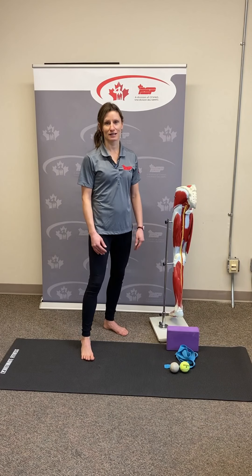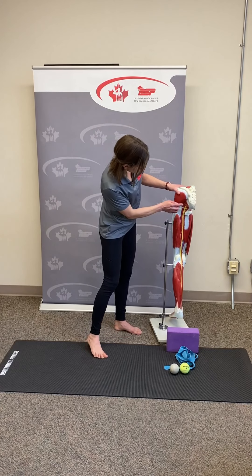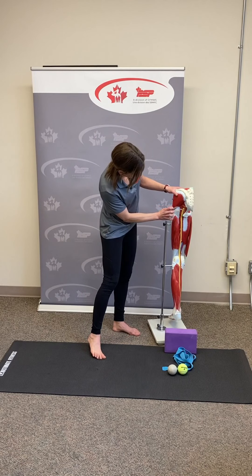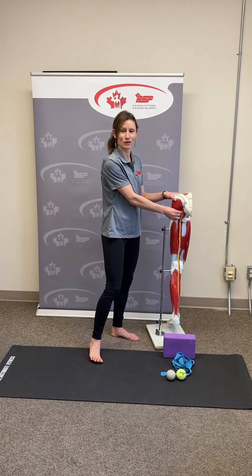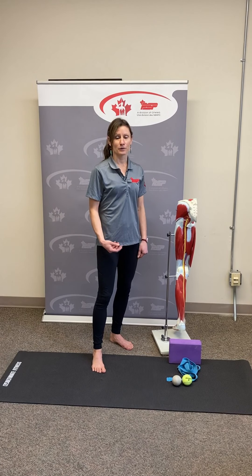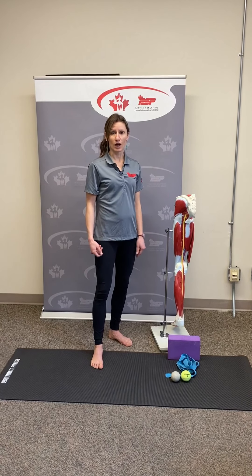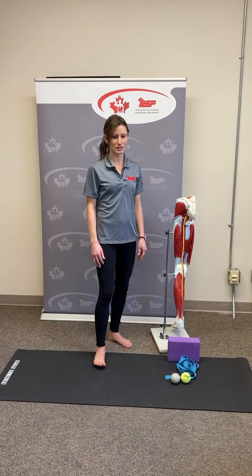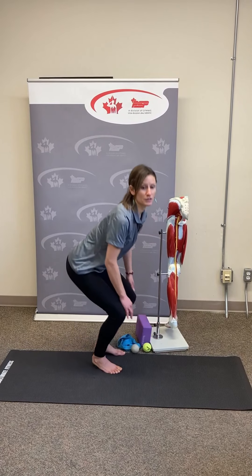Another common cause of sciatica is piriformis syndrome, which occurs when pressure is placed on the sciatic nerve by the piriformis muscle. The piriformis runs from the sacrum down to the pelvis, and the sciatic nerve runs right through that muscle — so when it becomes really tight, it can compress the nerve and cause a lot of pain. Muscle imbalances occurring in the hip can also create piriformis syndrome and put pressure on the sciatic nerve, as the imbalances pull the hip joint out of its optimal position.